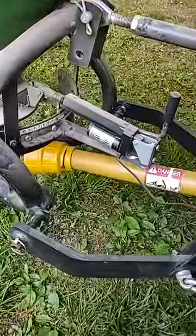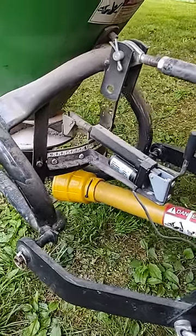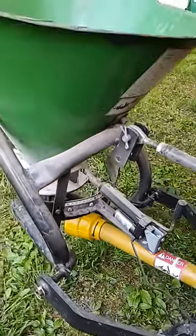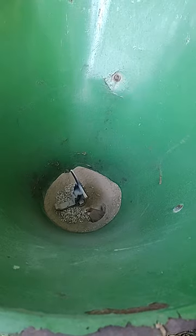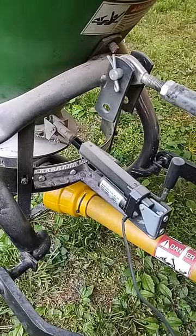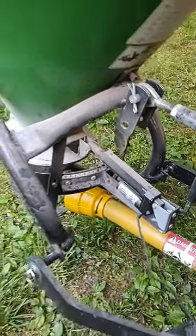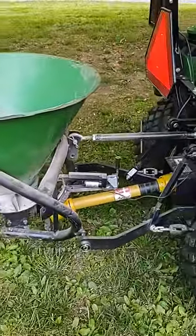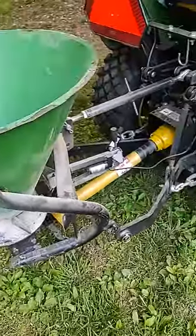I used that and fabricated an actuator to slide the slide in and out, which is super handy. When I'm driving around the yard, all I have to do is flick it open or closed from the seat, so I can turn it on and off. That way I'm not over-seeding and I can just keep the PTO running the whole time.